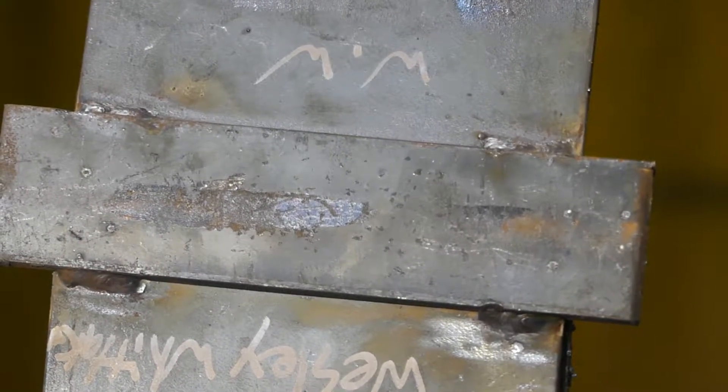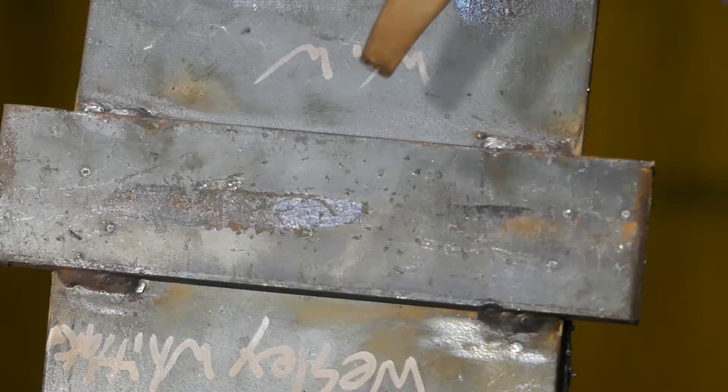Today we're going to give a demonstration on wash cutting the backing strip off of a CWB test plate.